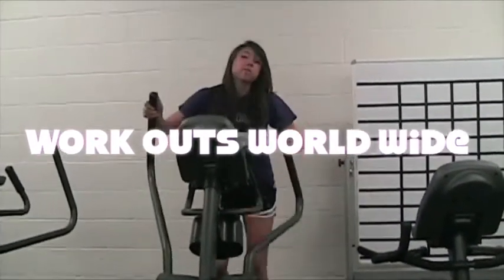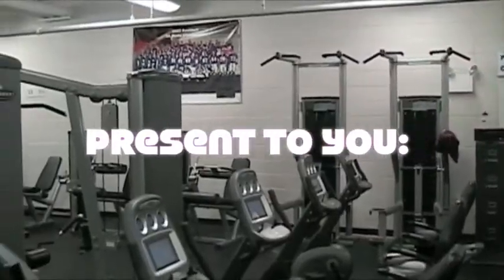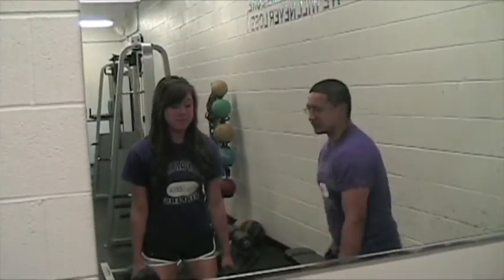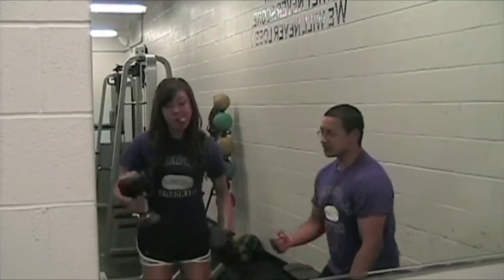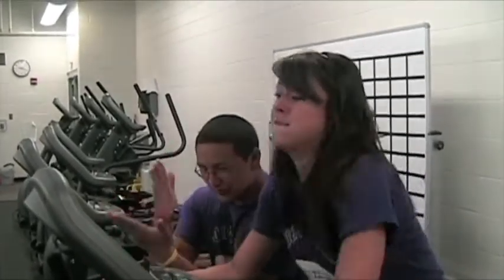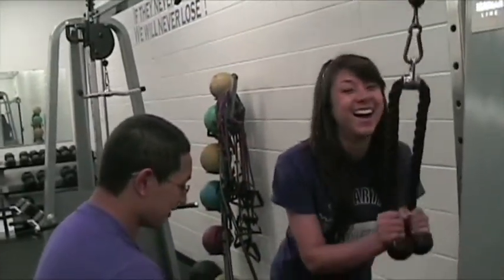Workouts Worldwide presents to you new and innovative workout zones, grueling personal trainers pushing you to your threshold every day. Failure is not an option.